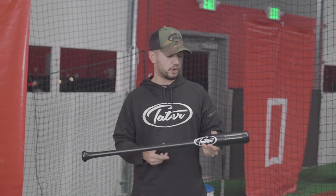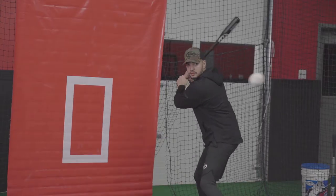Hey everyone, Jeremiah here with TrainerBats. We're here to talk to you about one of our popular training bats, the SST. The SST is a sweet spot trainer, known because it has a pronounced barrel and a thin handle.